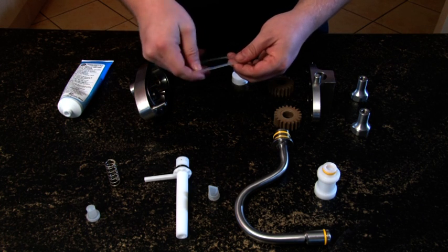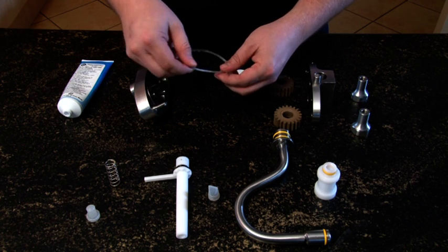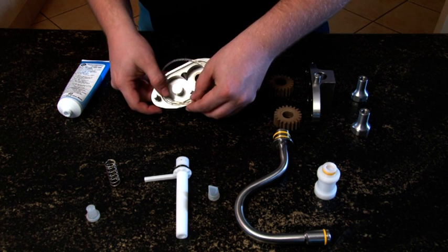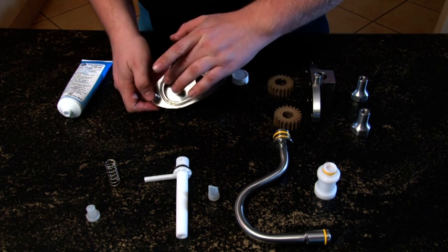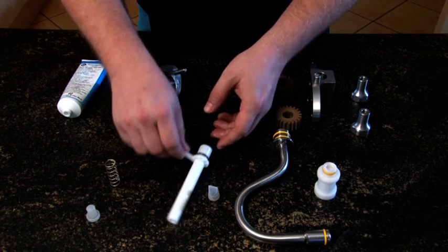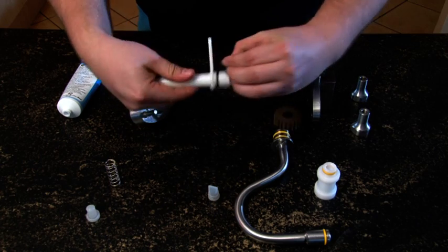In the case of the pump machine, lubricate the O-ring quite generously and place into the groove. With the remaining lubricant on your fingers, lubricate all other O-rings.